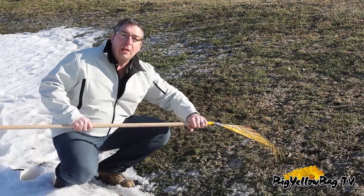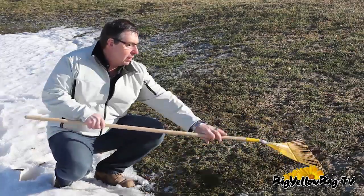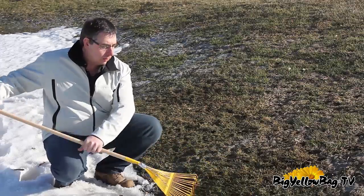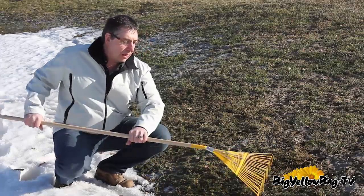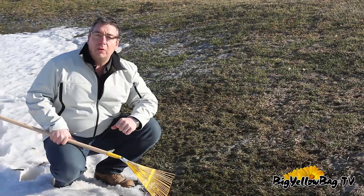This vigorous raking gets rid of that mycelium — the cotton candy type fluff — and stands up the grass, dries out the thatch and the grass, and the disease will be gone. You'll never know it was there.